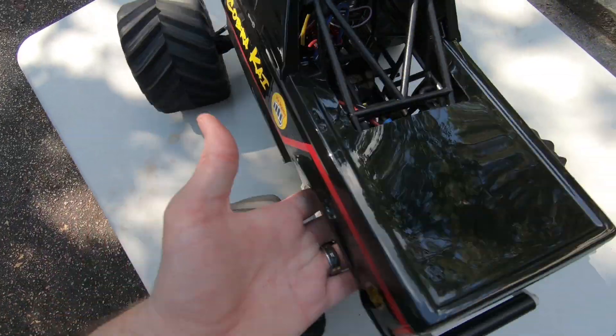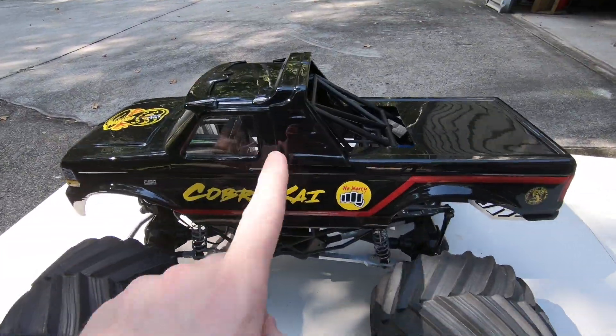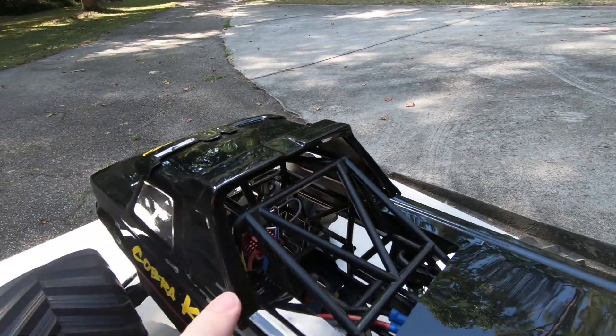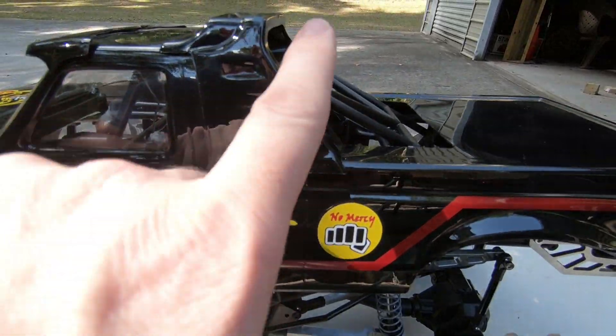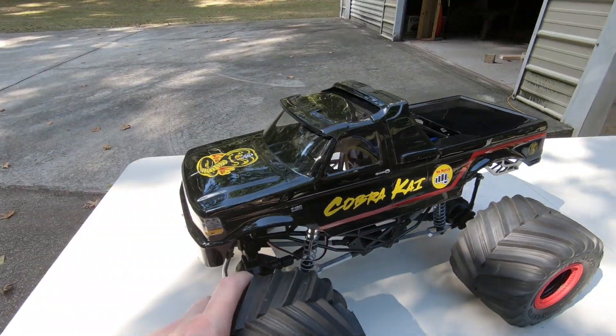I don't actually know exactly what all bodies this body mount system will work for. I know it works for this one — the J Concepts Ford extended cab, which I cut back and covered with a racer back. I'm sure it works for the Chevy extended cab as well. I imagine any bodies that are similar or close in size to J Concepts 10th scale monster truck bodies should work — try it and see what works.